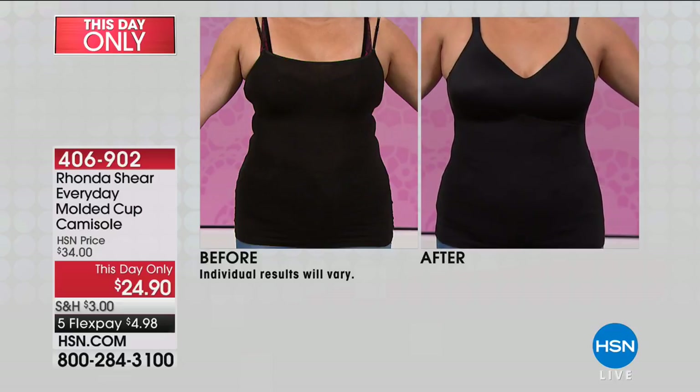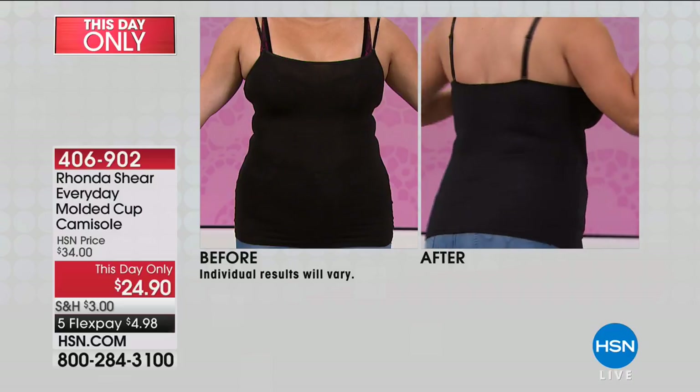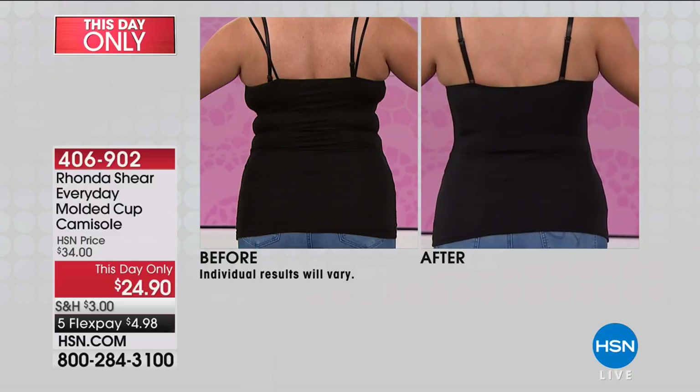Look at the difference. If you wear a regular cami, it's so hard to find a bra that works underneath it, and if you do wear a bra it creates lumps. But look at the after — beautiful sweetheart neckline, the girls are lifted and nice and rounded. It's smooth and gives you an hourglass figure. It's just a little piece you want in your wardrobe, whether you're wearing it with a jean jacket or anything — it's going to work for you.